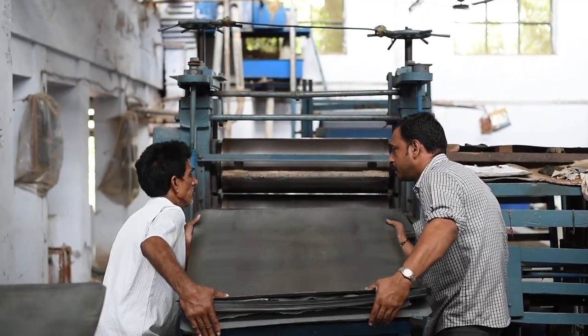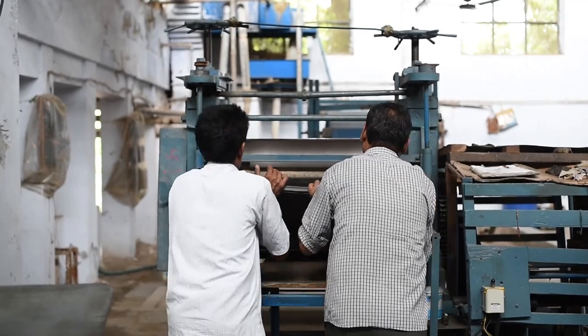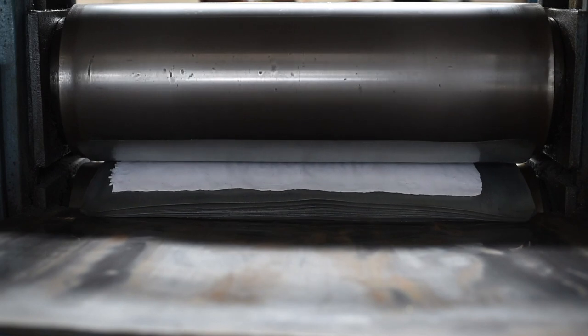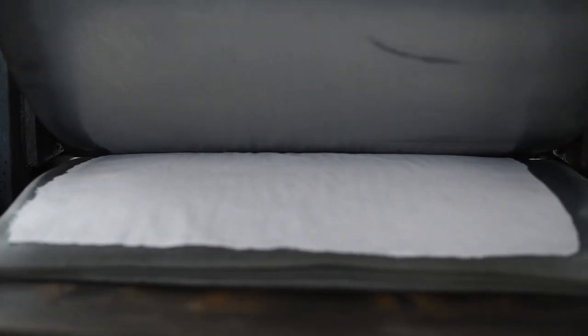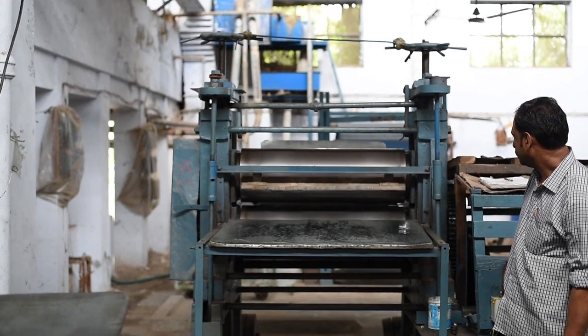We have observed the market demand and introduced new products including diaries, photo frames, and photo albums. We have created new product lines. The product quality is very good.